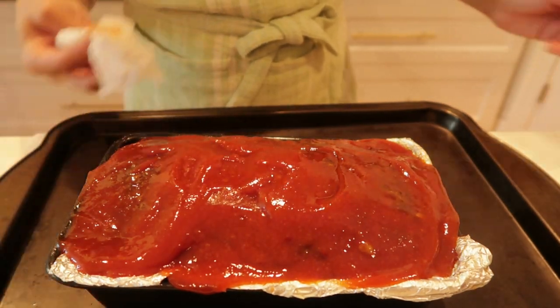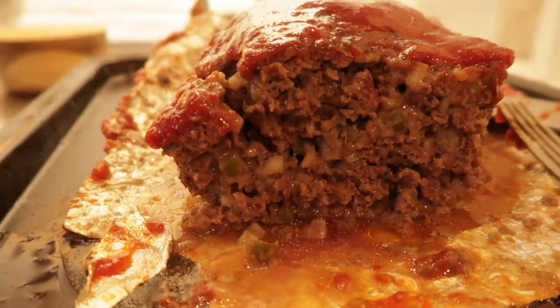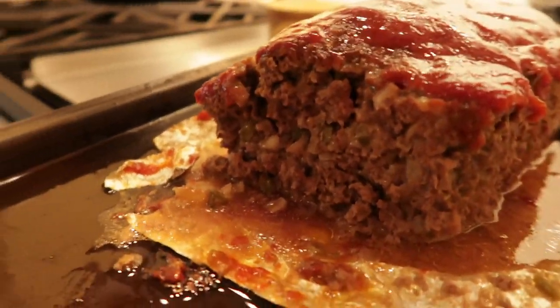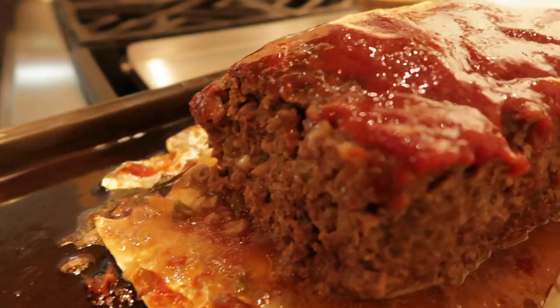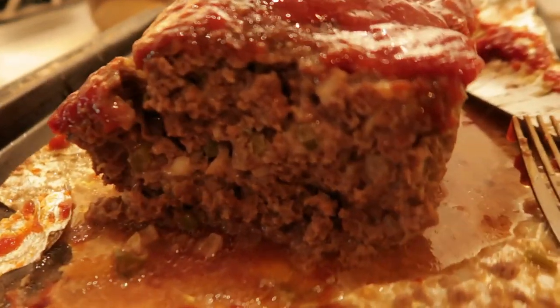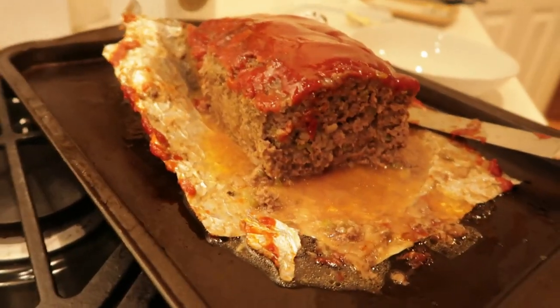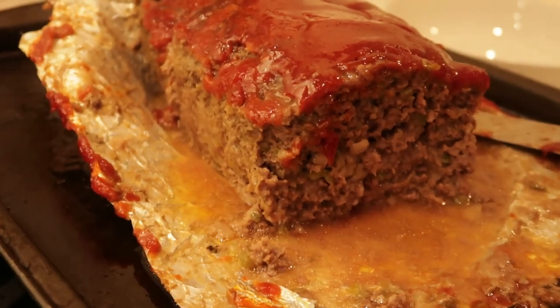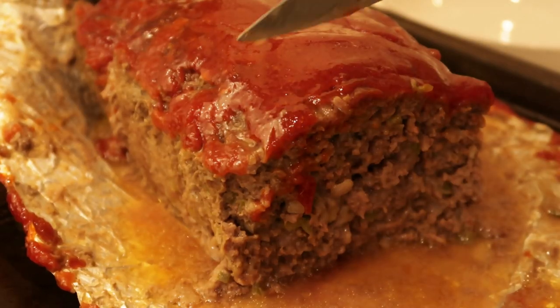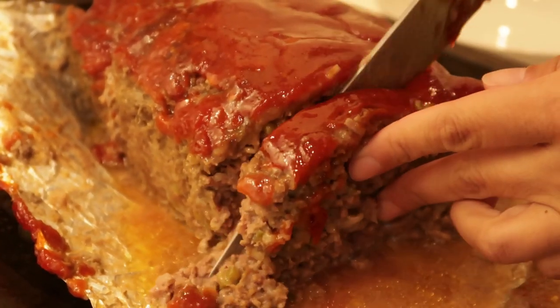She came out wonderfully moist. You saw how easy this was — this is one of the easiest recipes. I made some garlic pepper potatoes with butter and I slated this meatloaf on top. It was absolutely wonderfully delicious. My favorite. I don't know how some people don't like meatloaf, but honey child, I love it.